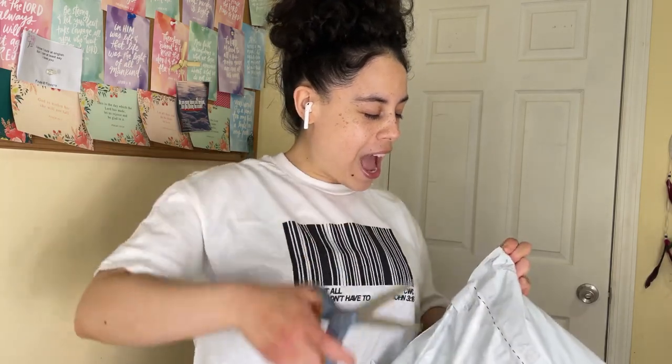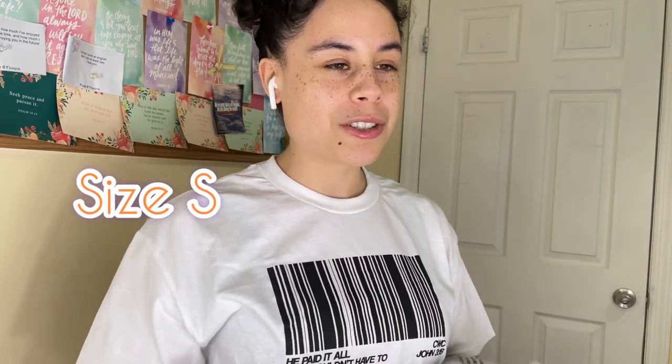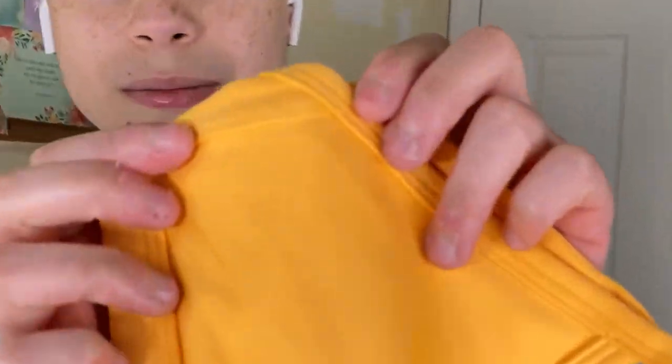As always, you guys love when I unbox stuff, so here we go. The packages are easy to open today. These colorways are so cute — I bought the apricot orange because I have the Vital Seamless in apricot orange, so in case I keep it I have something to match. I also got the sports training ruche bra in alpine green, the sports minimal bra in black, and the sports minimal in white. You can't go wrong with white and black — it matches everything.